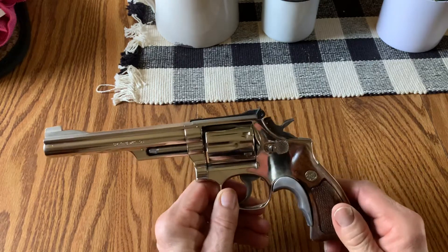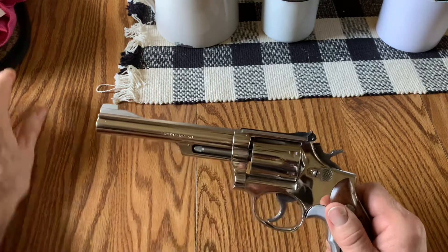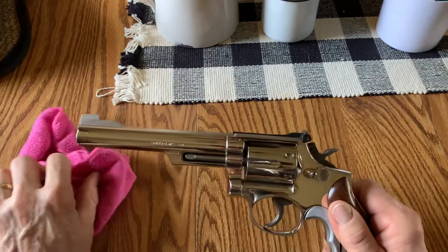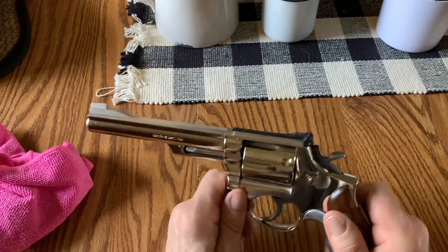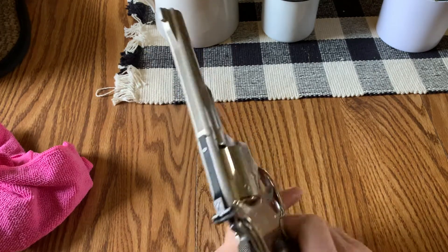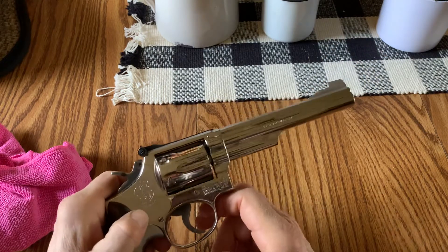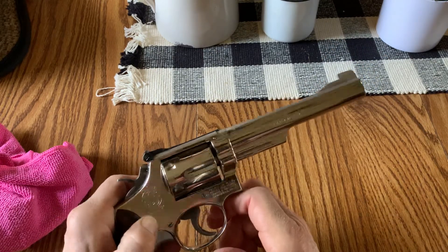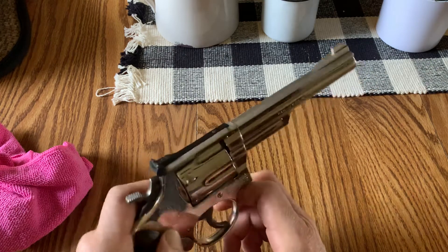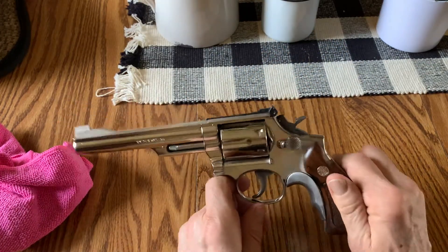This was my first purchase on Gun Broker. I was a little worried because the way the seller did it, I actually had to just call a pawn shop with a credit card number. It was my first experience with Gun Broker, and I'm like, well, I just gave my credit card number to a complete stranger. But lo and behold, three days later this showed up at my FFL.